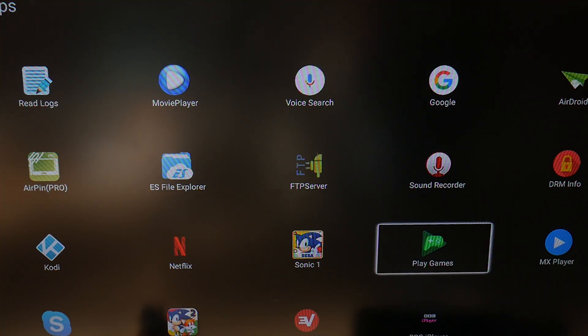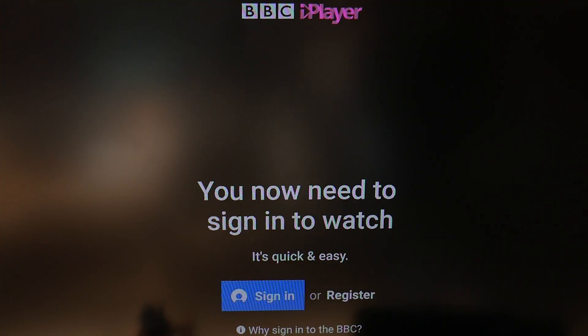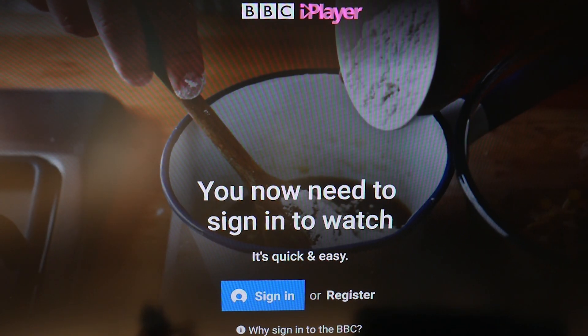And from there, you're good to go. You can exit that app, open up your favorite streaming service, and you should be able to access content from the location that you chose.